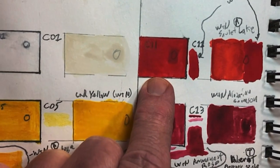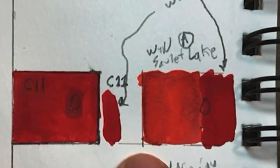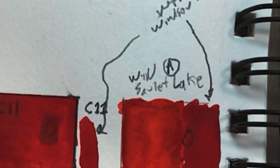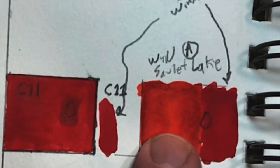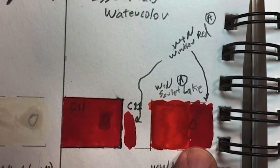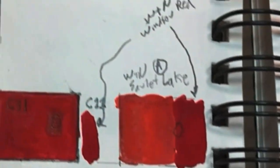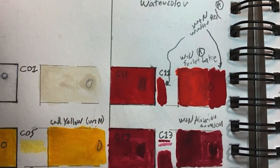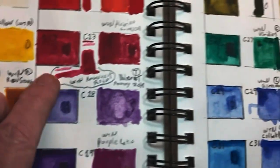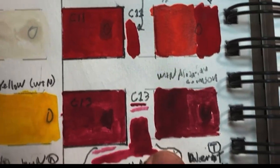The Winsor & Newton Cotman Cadmium Red marries up with plate C09. C11 on the Royal Langnickel was kind of a hard one to identify — it's a little brighter red. I thought it would be Winsor & Newton Scarlet Lake, but that's a little duller. So I went with Winsor & Newton Winsor Red, and that marries up pretty well. If you know Winsor & Newton colors, that's a very bright red — C11 is this plate right here.